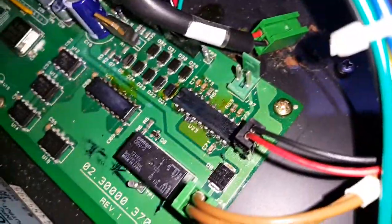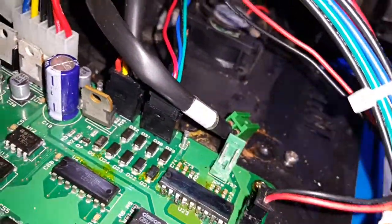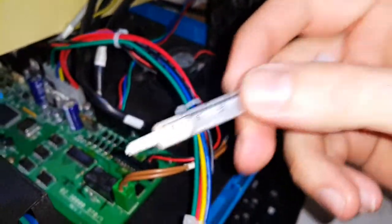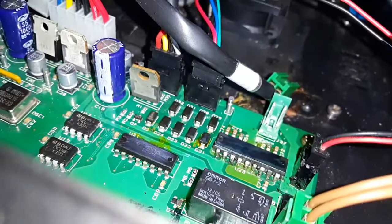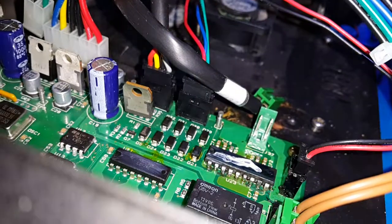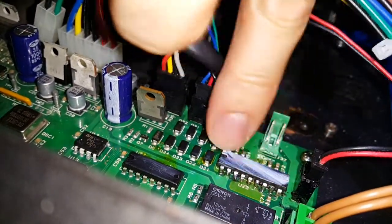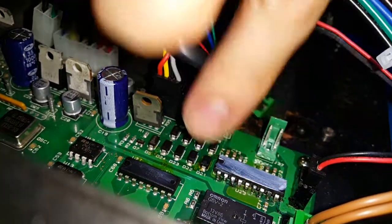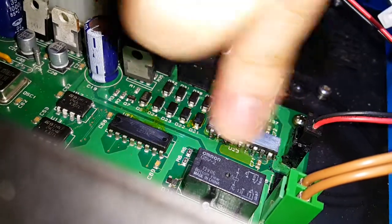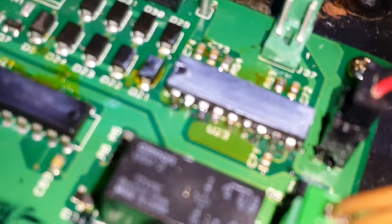If you try to just wash and wipe it, it doesn't have any effect. So you can use just regular thermoconductive silicone — spread it over the chip gently, especially on the top of the label. It starts to become a little bit more readable, but still not good enough.